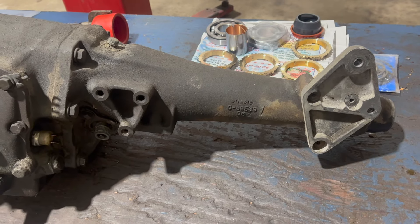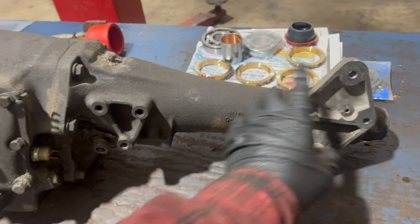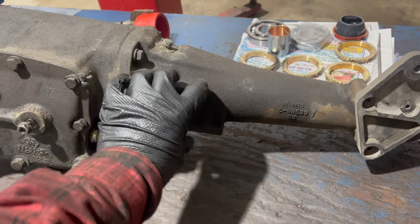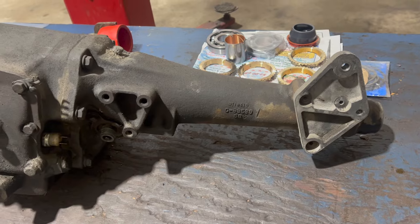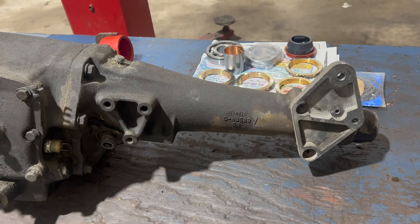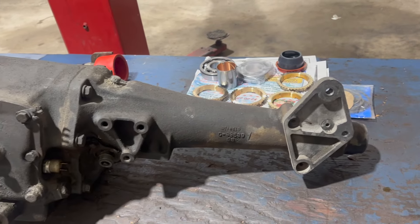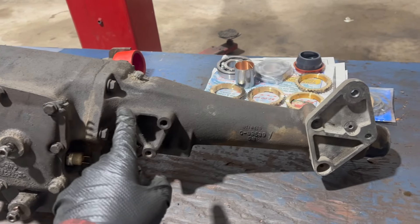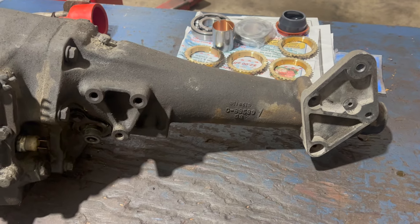Here in the extension housing is where you'll really find differences. Earlier B-body units don't have this extra position; they just have this. A-body units have a pad here - I think it's angled slightly - and the housing's shorter. There may well be other variations as well. Vans use this same configuration on the overdrive case.